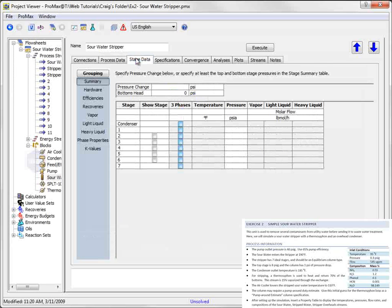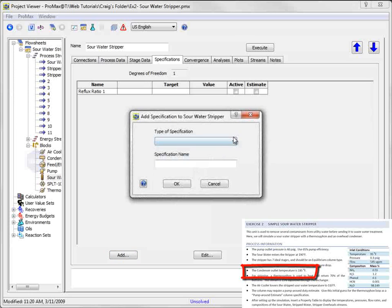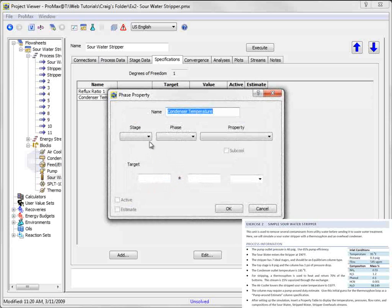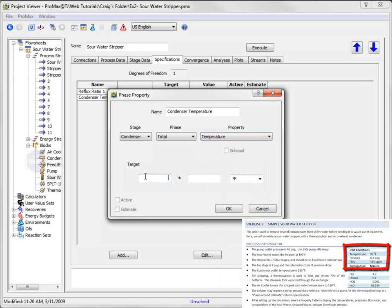The Stage Data tab then allows me to set the operating pressure of the column. We're given that the top stage is 8 PSI-G, and that the column has a 1 PSI pressure drop. The next tab provides a place for column specifications. We're given that the condenser temperature is 185 degrees Fahrenheit. We will add a new specification to the tower here. Notice that there is not a specification type titled Temperature; instead, we must select Phase Property, since the temperature is the property of a phase of a part of the column. Once I select this, I can rename it Condenser Temperature, then select Condenser, Total Phase, and Temperature. Give it the target value of 185 degrees, leave the tolerance box blank, select Active, and OK.